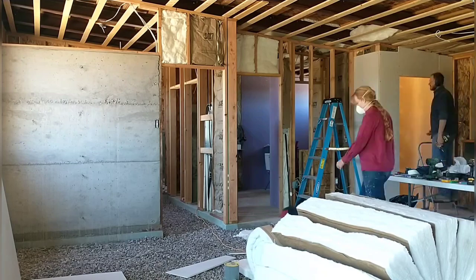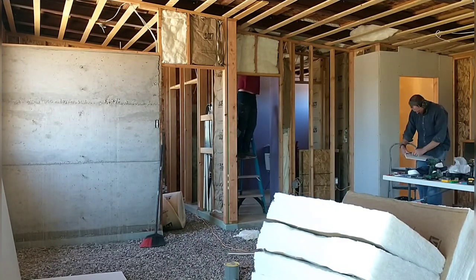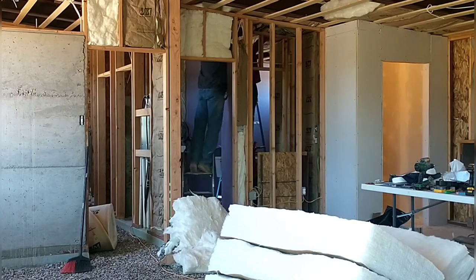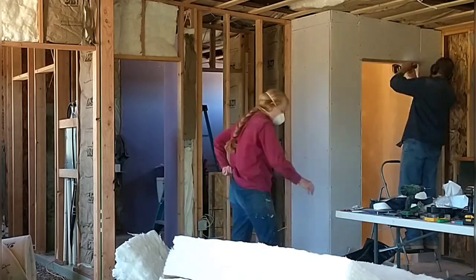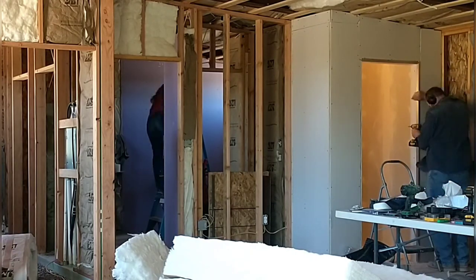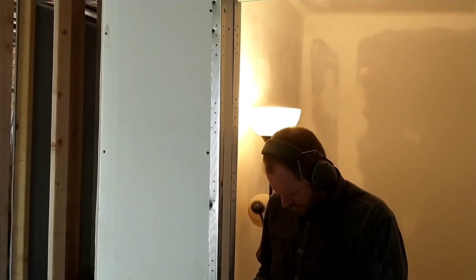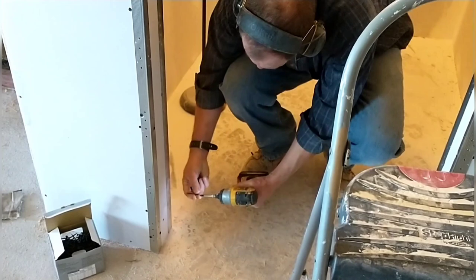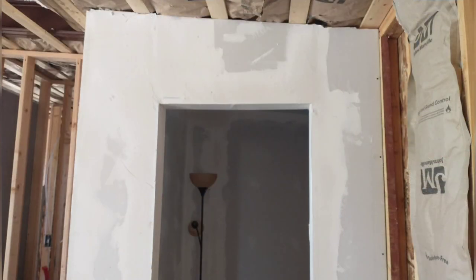Picking up where we left off last time, April's working on insulation and I'm working on drywall. I'm working over in the pantry area — finished up the inside and I'm working on the outside, framing around the door. Some doors will have a regular wooden door, but some openings we'll use a curtain, so I'm drywalling in those openings. I'm lining the door opening with drywall and putting in metal corner pieces for a nice crisp sharp corner, then filling it in with mud. Here's what it looked like with the first coat, ready for sanding.